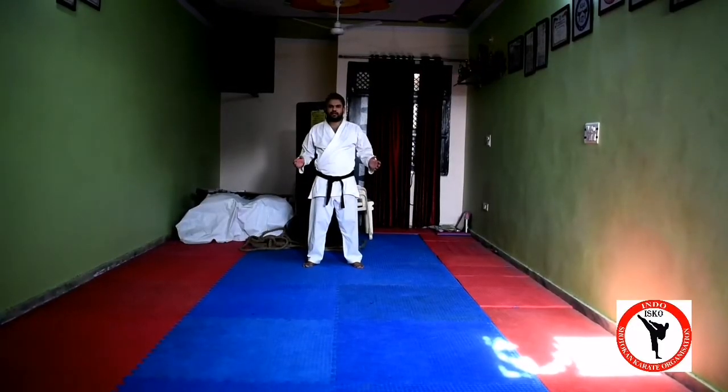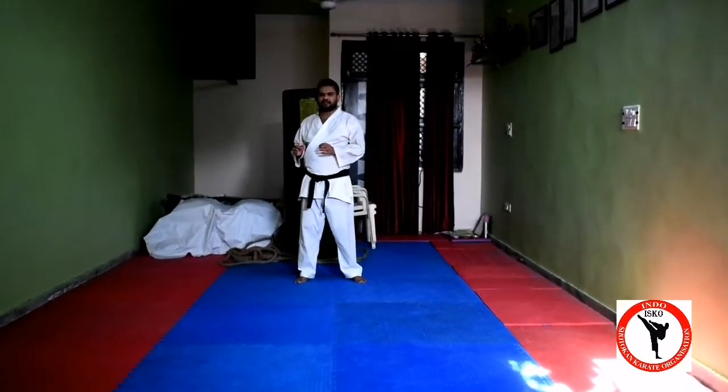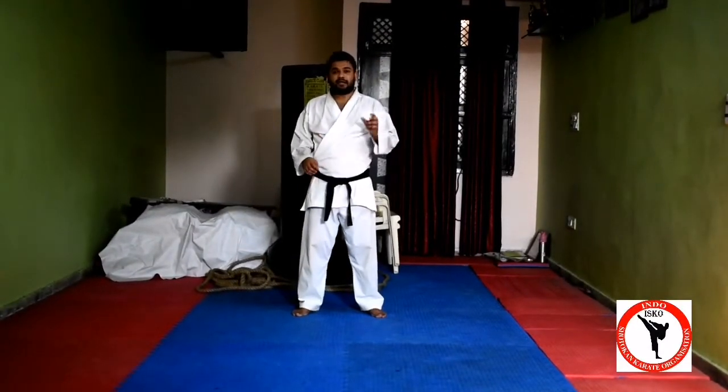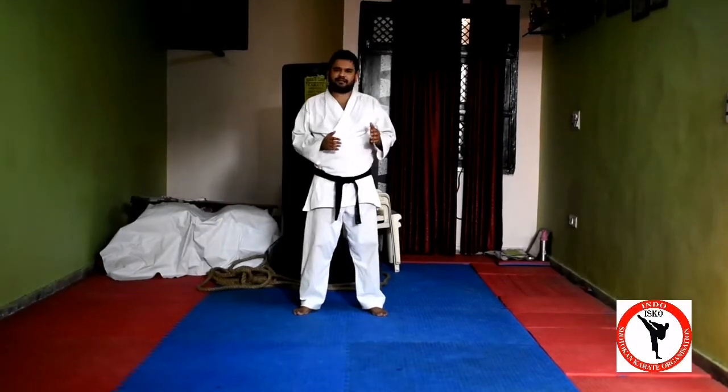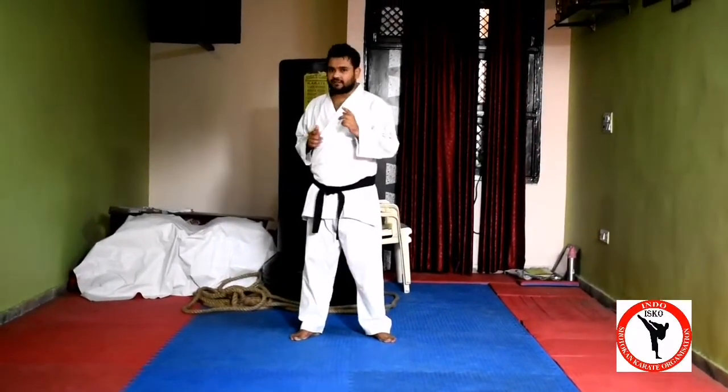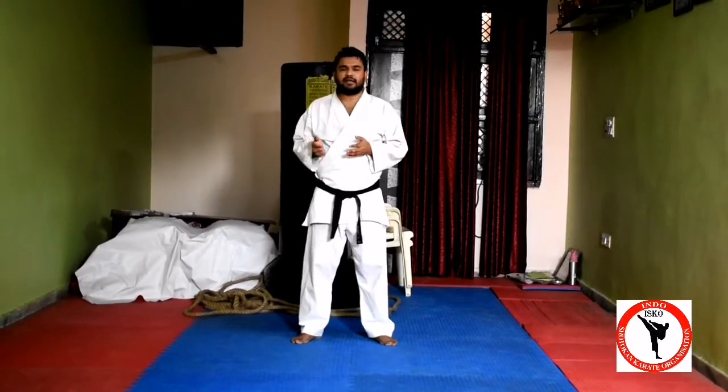So friends, this was the Heian Shodan. I will tell you step-wise so you can practice with this. Heian means basic, or you can say that Heian is a form, and Sho means first. So Heian means first degree. This is the Heian Shodan.